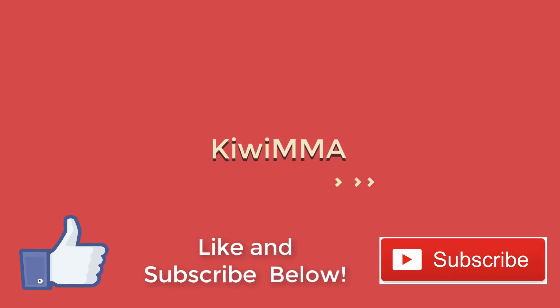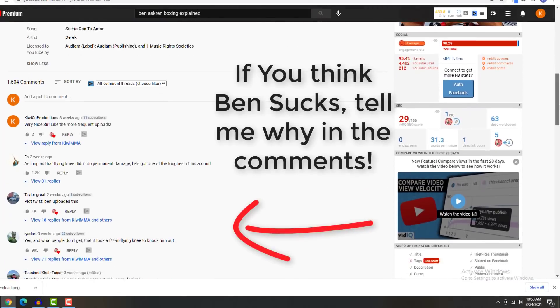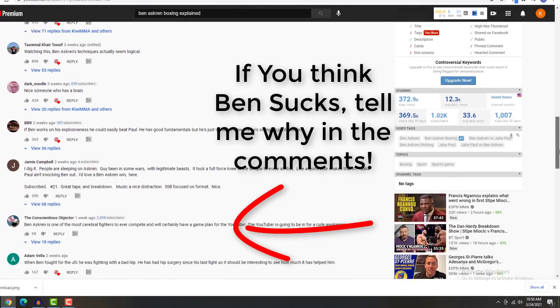This is Kiwi MMA. If you like this content, please subscribe to the channel and make sure to leave your feedback about Ben's sparring footage in the comments. Okay, let's jump into this.